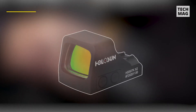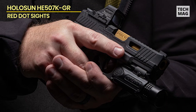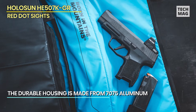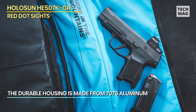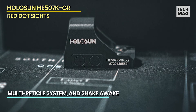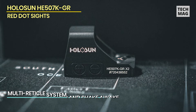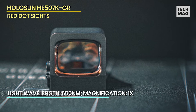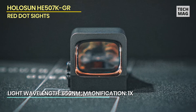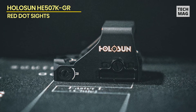Let's start with our first offering, the Holosun HE507K GRX2. This red dot sight is a complete game changer for subcompact pistols. It's equipped with Holosun's red super LED, which has a remarkable 50,000-hour battery life, so you'll never be left in the dark. The multi-reticle system is impressive, enabling you to select between a 32 MOA circle with a 2 MOA dot, or just the dot, offering versatility depending on your shooting requirements. The Shake Awake technology saves battery life by deactivating the LED when not in use and rapidly reactivating it with the smallest movement.